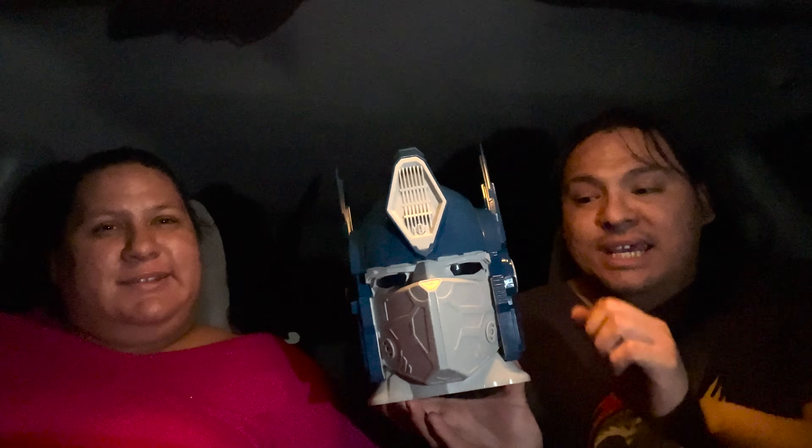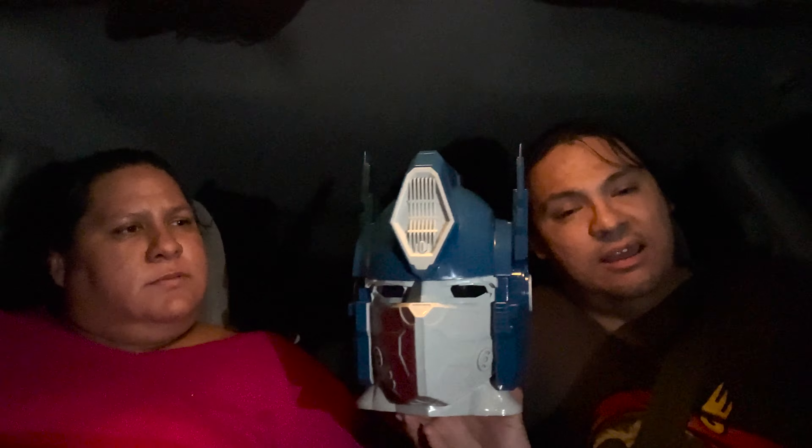The announcement said they would be available through this week, so I suggest you get to a Cinemark or Sentry near you and try to pick one up. We actually got the last ones — put out just today. The eyes actually light up, so let's kill the lights real quick and show how it lights up.